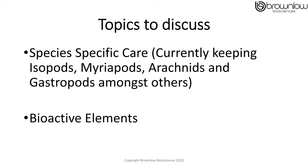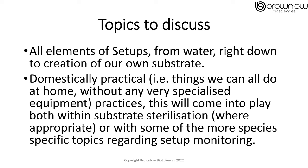Within my serialization of videos there are various topics I want to discuss. One being species-specific care — I'm currently keeping various isopods, myriapods, arachnids and gastropods amongst others, so I want to look at quite specific information on those. I then want to look at the bioactive elements of setups and what we can do to improve that, as well as all elements of setup such as water, right down to the creation of our own substrate.